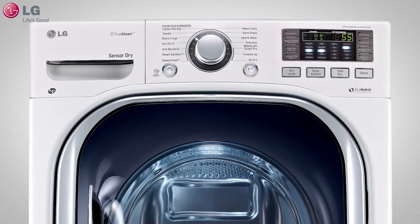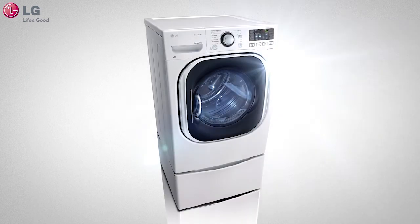Thank you for watching our customer support video. We hope you enjoy your LG experience.